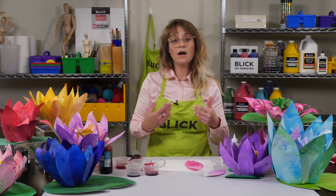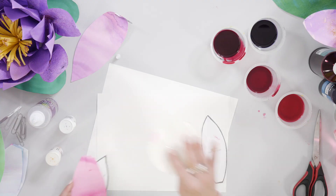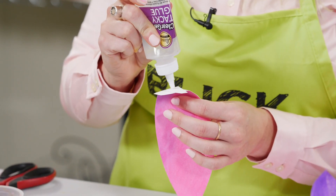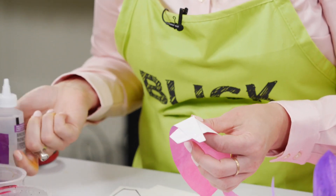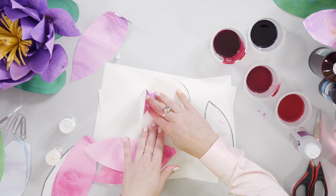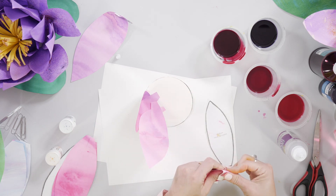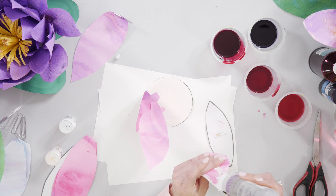You'll want to glue all of your petals at once and have them dry before you assemble your flower. To assemble, start with your 4 inch circular base. Attach the petals to the base, starting with the largest petals by placing a small amount of glue on the back side where you made that tab. Position each large petal on the outside of the circle and work your way around the flower. Leave about a 1 to 2 inch diameter opening in the center of your ring of petals.